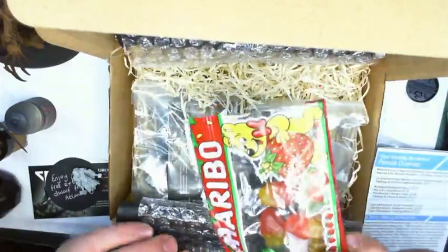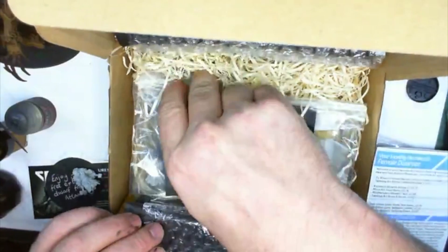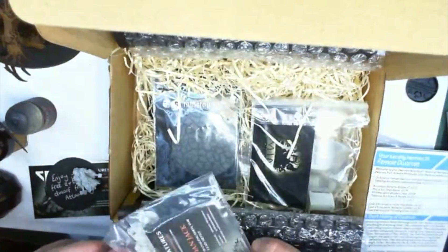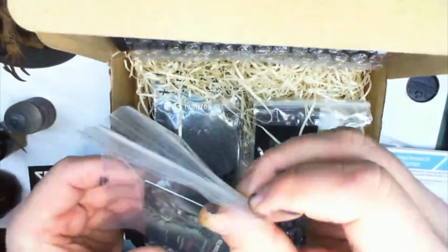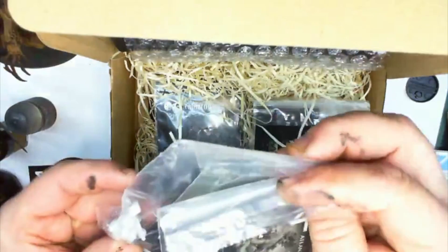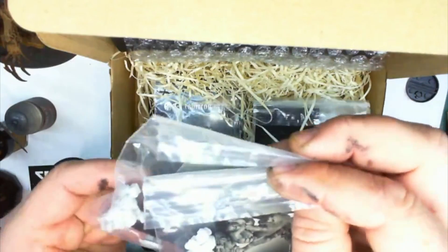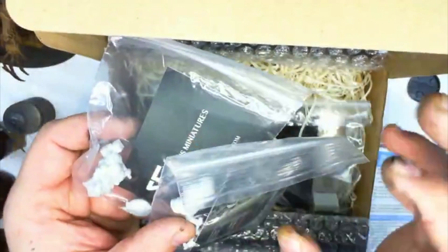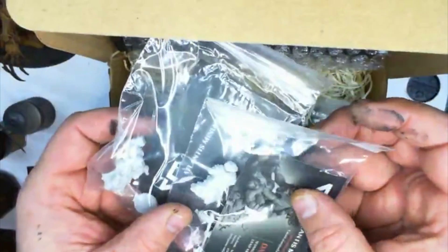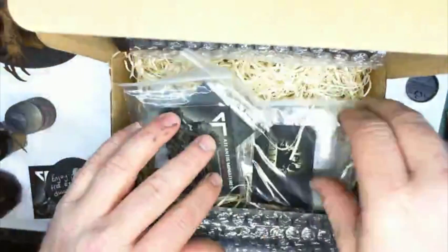Oh, my kids will enjoy that — some sweets, I definitely don't need those. So they've actually sent three models, which is really good. I know on the website they had two models, so I've actually got a third — three models for the price of the pack, so that's really good.